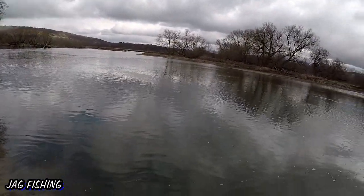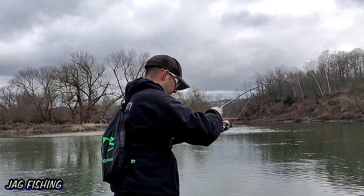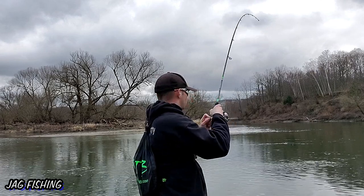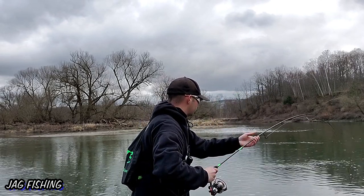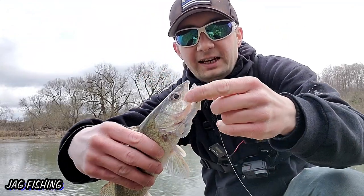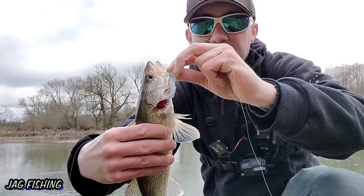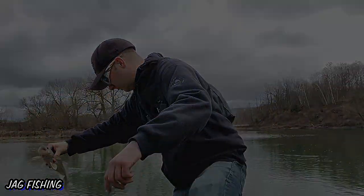Fish on — got a couple of nice head shakes. Just our average size walleye for this area. Come here buddy. He's actually hooked on the outside of the gill plate, that's pretty nuts. We're gonna let this guy go.